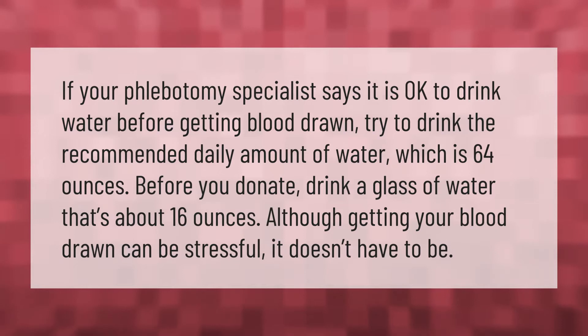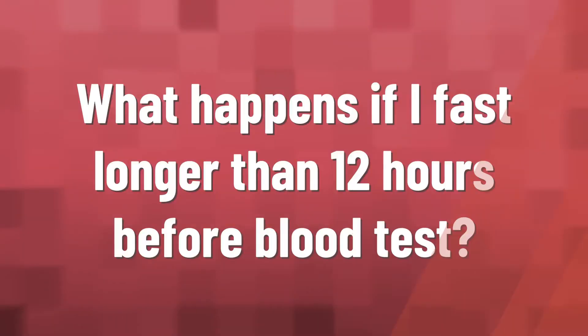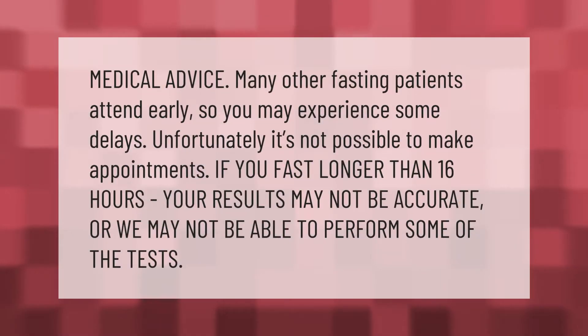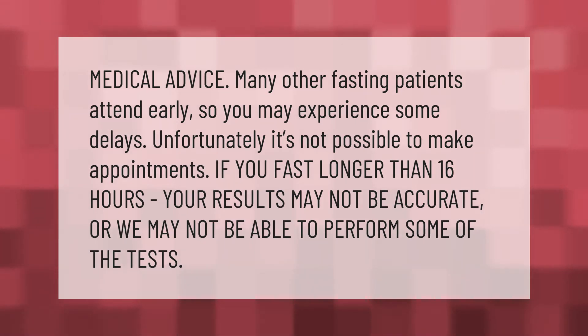Although getting your blood drawn can be stressful, it doesn't have to be. Many fasting patients attend early, so you may experience some delays. Unfortunately, it's not possible to make appointments. If you fast longer than 16 hours, your results may not be accurate, or we may not be able to perform some of the tests.